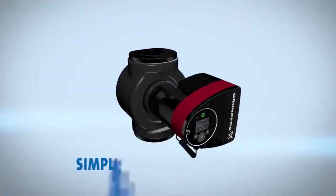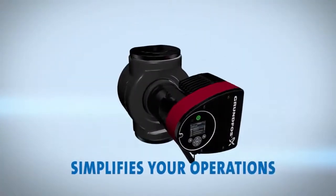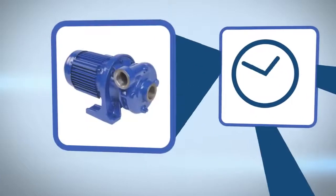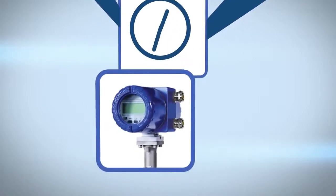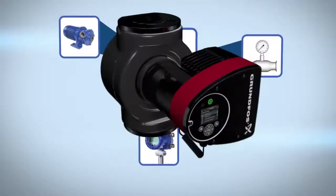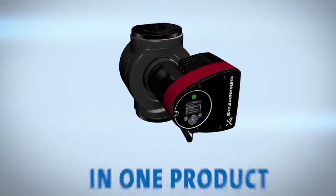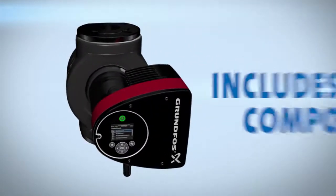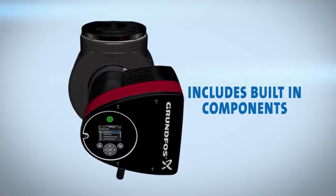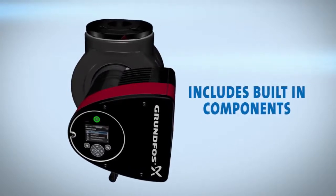The Magna 3 simplifies your operations. In the past, you needed to purchase a pump and separate meters and communication devices. The Magna 3 provides all this and more in one product. More than a standard circulator, it includes built-in components that other pumps require buying additionally.